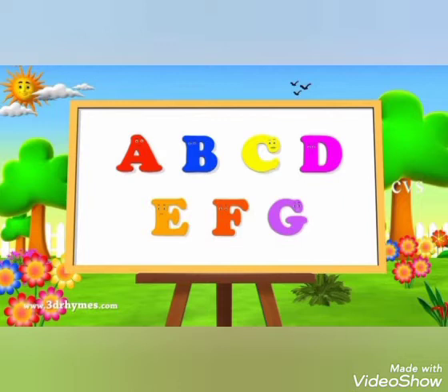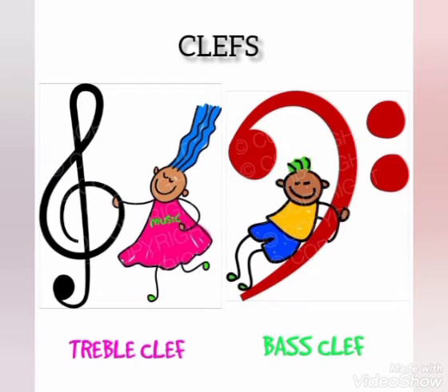You can see it's very simple. Awesome! Now we're going to talk about the clefs. We have two clefs: the treble clef and the bass clef.